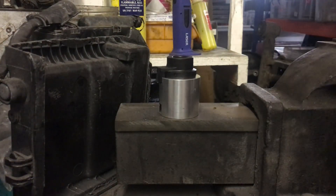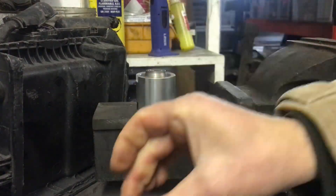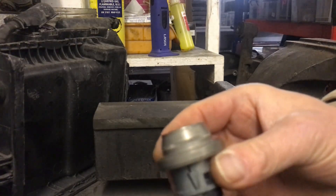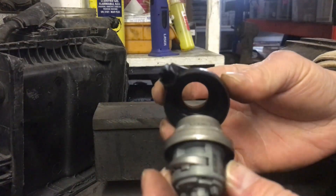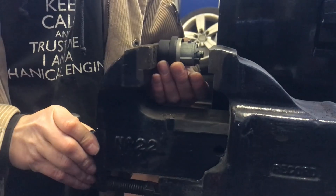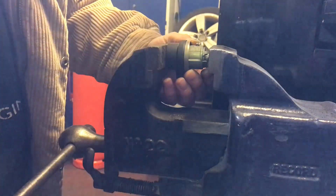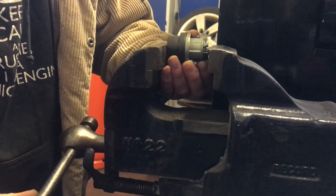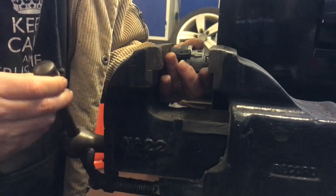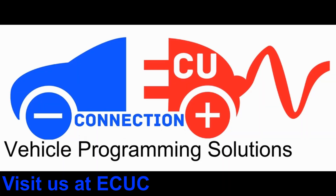We then cut a new key blade to suit the car, so now the original key opens the door. The remote control we had to code in and make that work again, and the same key blade now operates both the door and the ignition barrel. Finally it was a complete job done and the customer's very happy. I've added some B-roll here showing how we actually swap the transceiver coils with our special tool — removing the barrel and pressing it back in. If you want any of this work doing, contact us at ecuconnection.co.uk. Hopefully I'll see you on the next one — don't forget to like, share and subscribe, and thanks very much for watching.